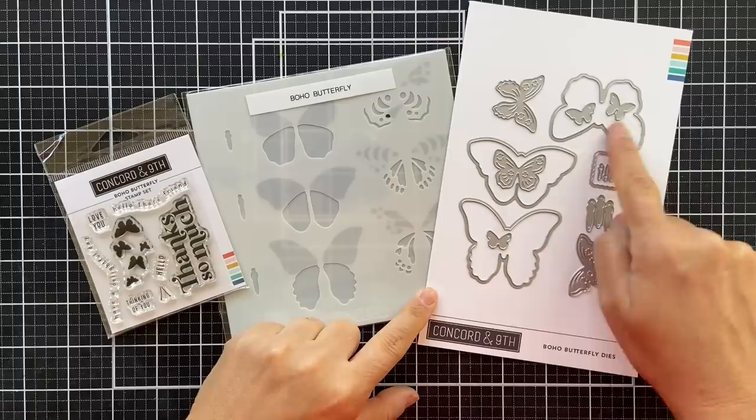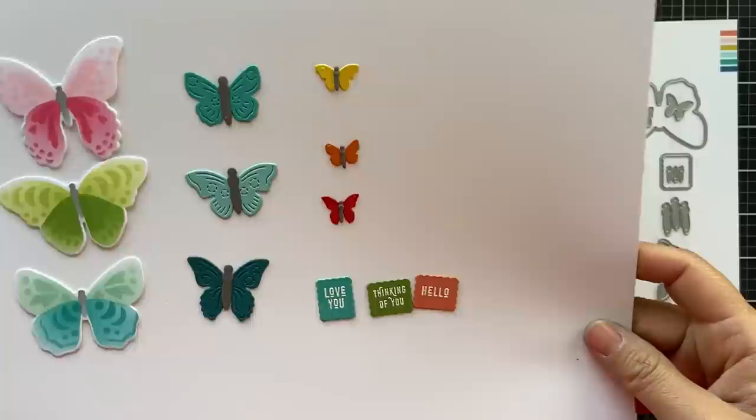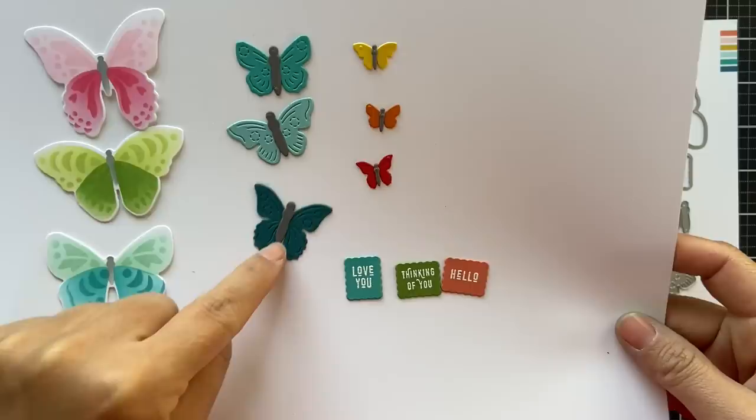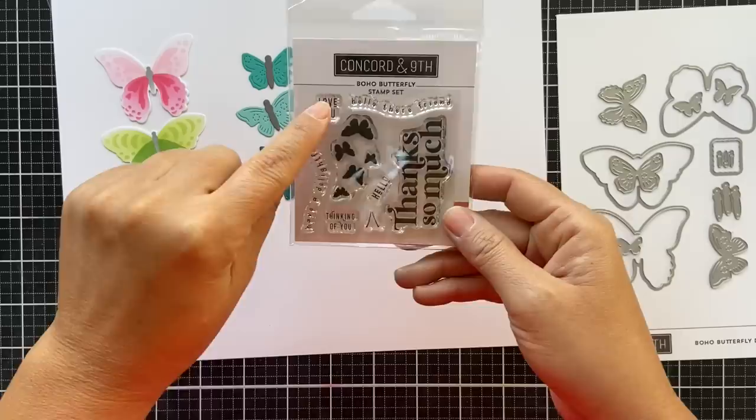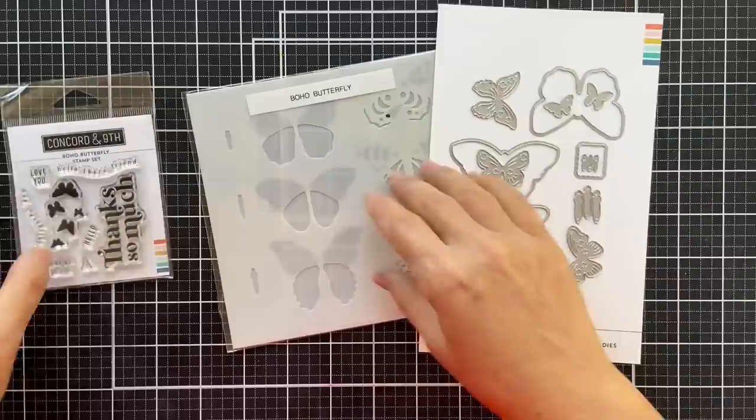This is the Boho Butterfly Dies, and I just die cut all of them to show you what they look like. There's three little baby butterflies, three little medium mama size. There's also a tiny little scalloped rectangle, and that fits perfectly with the three smaller sentiments in the Boho Butterfly Stamp Set. It's a little mini stamp set, but it packs a punch and it coordinates beautifully with the stencil pack.